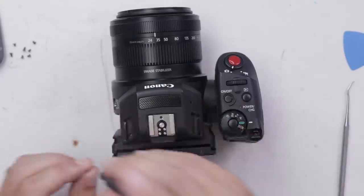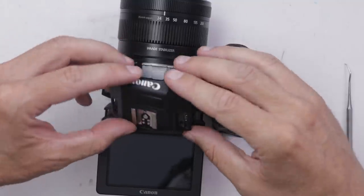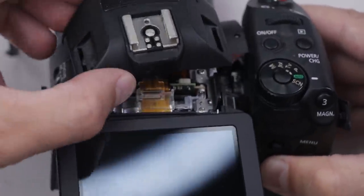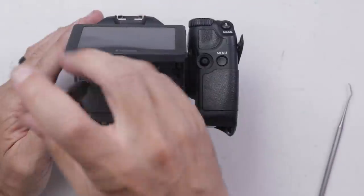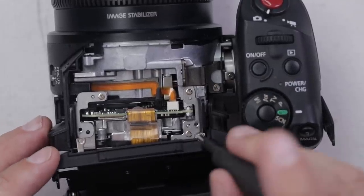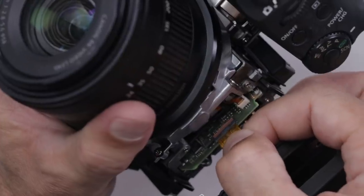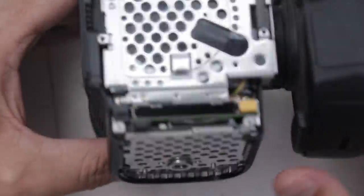Okay, we have our first piece fully loose. There's a little ribbon cable right down there we need to release. There's no locking tab — we just pull up on it. Next we need to get this little screw out over here, and this should come out. Got a little clip over this right here. So many little screws in this thing.